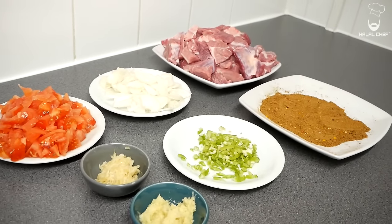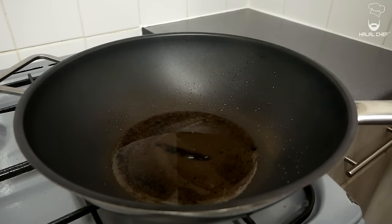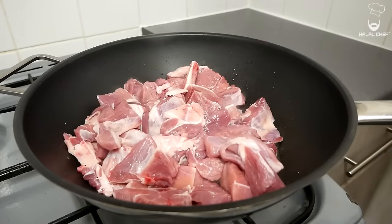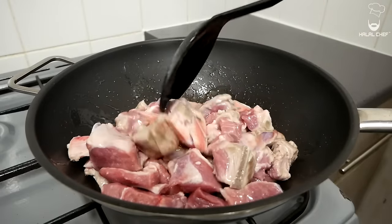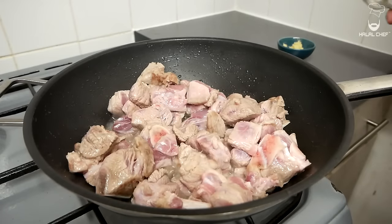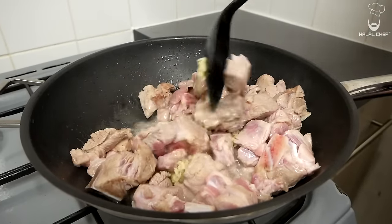Everything is ready — let's get cooking! Grab your pan and add a good touch of oil. The heat is on medium-high, and when the oil is nice and hot, throw in your lamb with some salt. Give that a really good mix and brown the lamb to get rid of some of the smell and get a nice color. Throw in half of the garlic and half of the ginger as well, mix, and really cook the lamb.